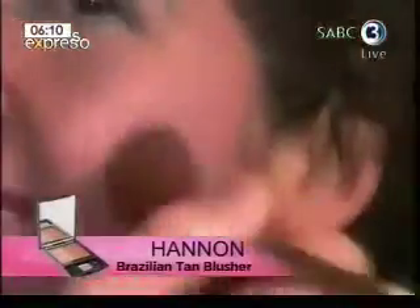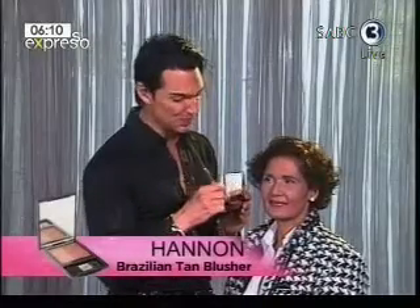If you want a fail-proof blusher, look for a Dio blush like the Brazilian Tan Blusher. It consists of two shades, which will prevent it from going too intense. Simply mix these two palette shades together and have fun.